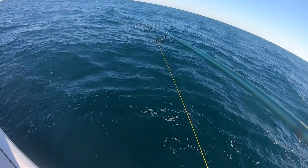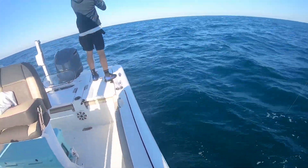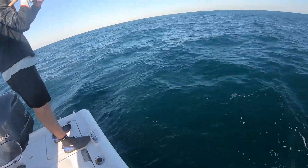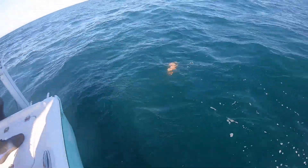My rod might be hooked up too. Nope, I'm not hooked up. Look at the size of that hog!